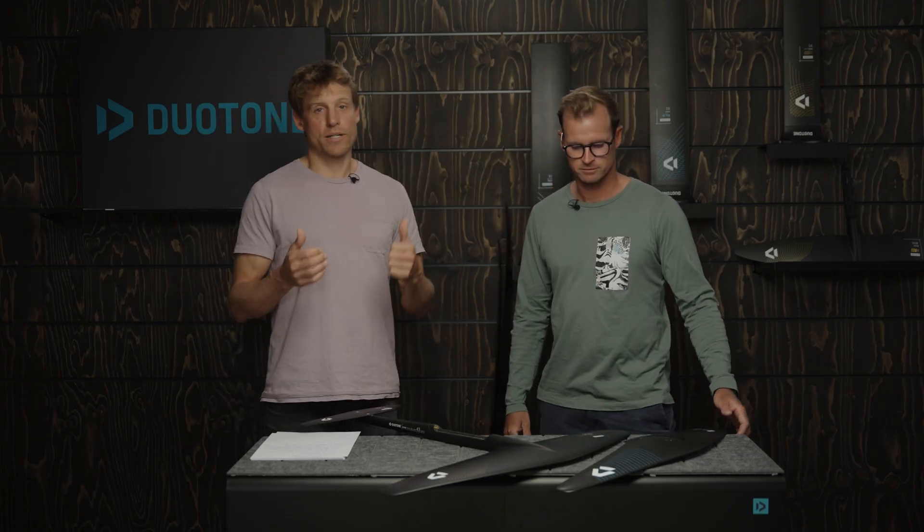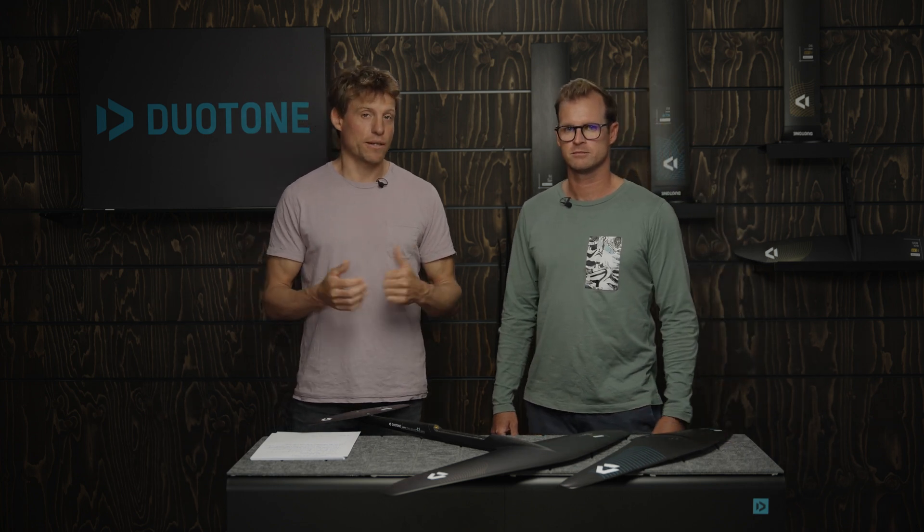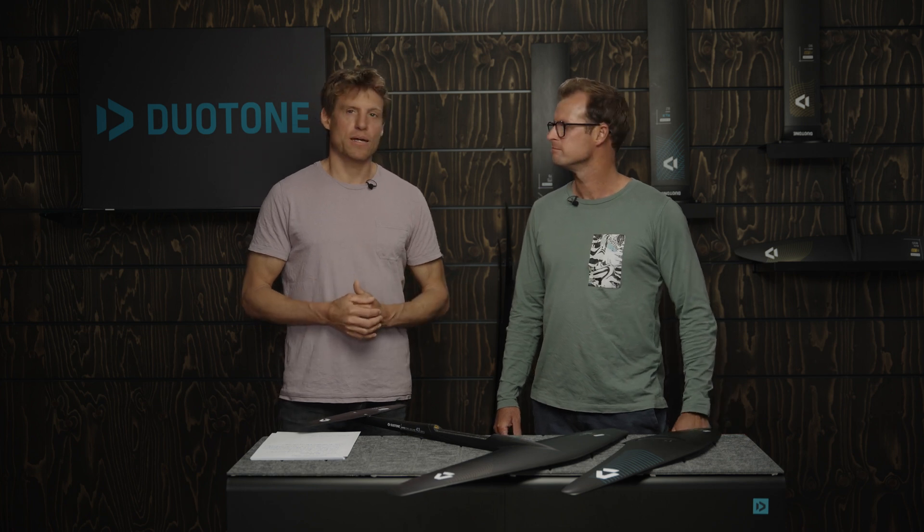Thanks Jerome, that was really helpful info. I hope you guys enjoy that and take something out of it. If you like this content, give us a like and a subscribe, and we hope to see you in the next episode of Foil Tech.